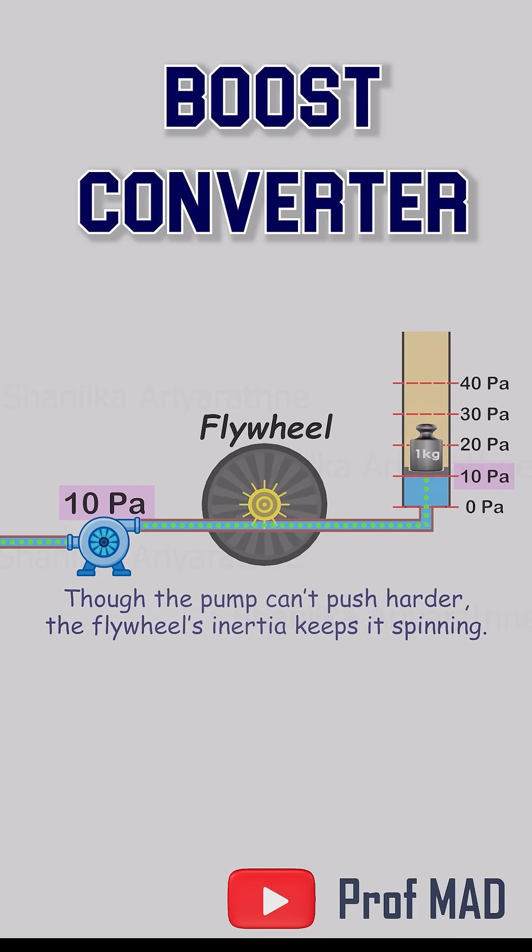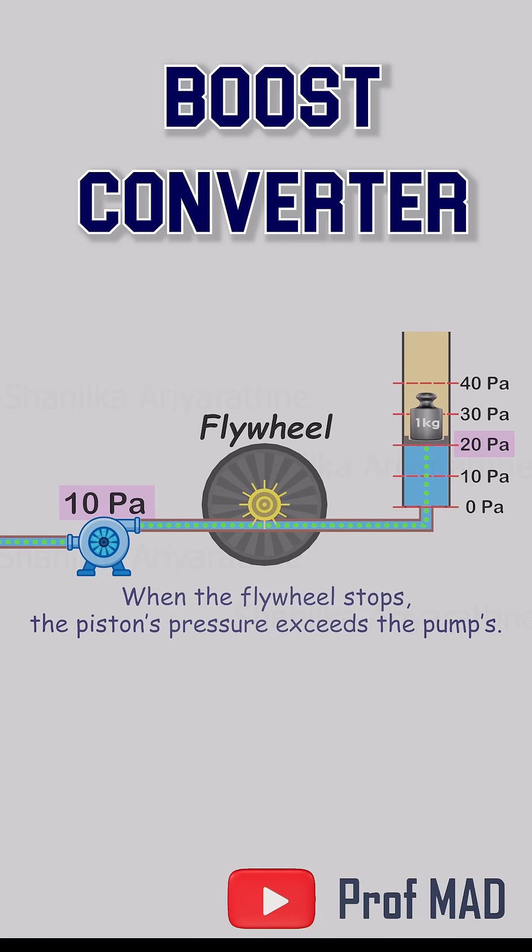But here's the clever part. Even though the pump itself can't push any harder, the flywheel can. Its stored energy keeps forcing water into the piston, driving the pressure beyond the pump's own limit — maybe 15, maybe 20 pascals, purely from momentum.